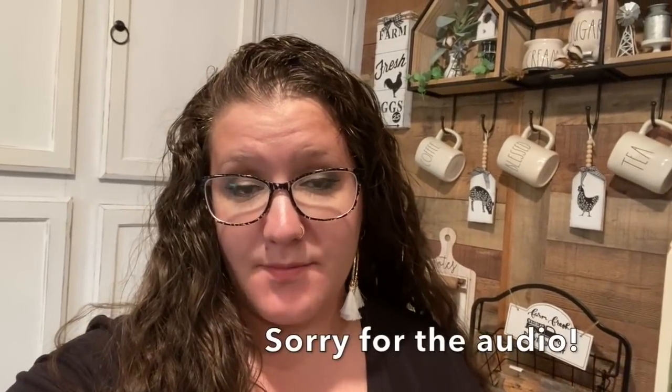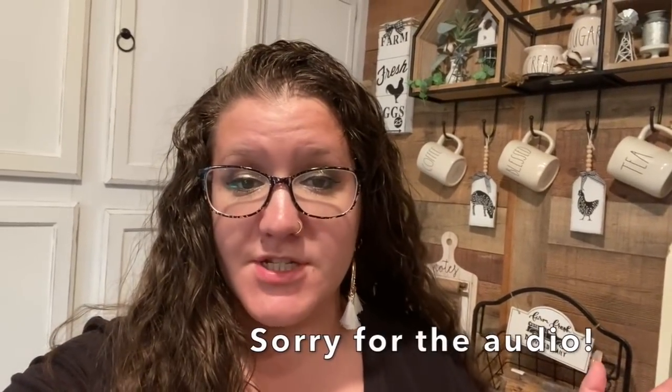Hey friends, welcome or welcome back to my channel. I want to thank Cricut for sponsoring today's video. My pantry behind me is in some serious need of some TLC and some spring cleaning. I figured that I would redo the entire thing and then make some labels on my Cricut to spruce it up, make them look pretty and aesthetically pleasing. If that's something you're interested in, just keep watching.